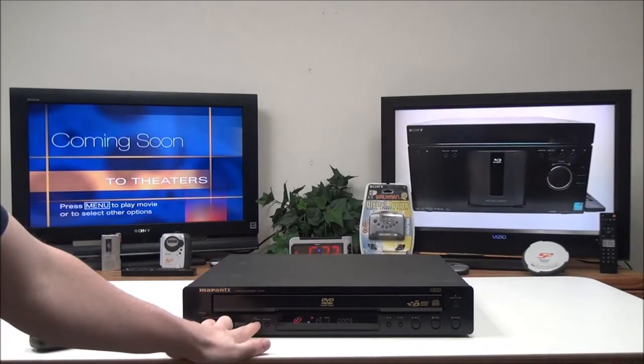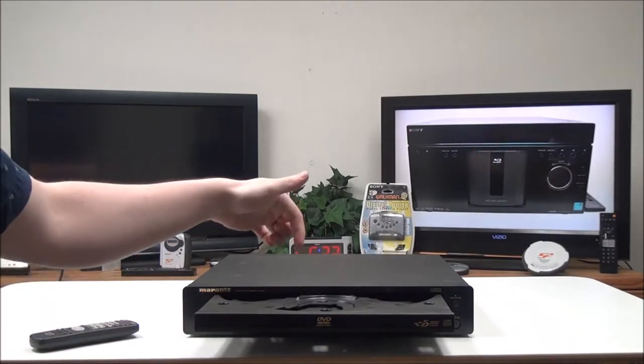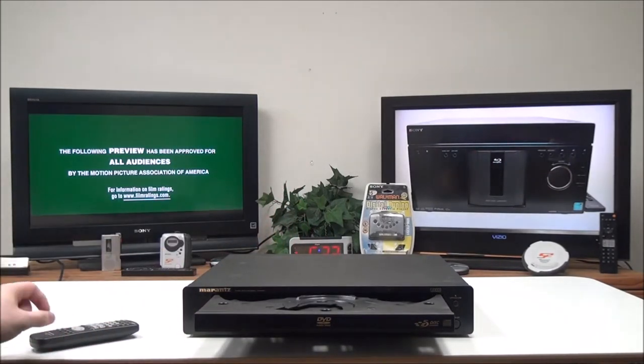On the front panel, you've got a disk exchange button. If you push that, you can change four of the disks while one continues to play.